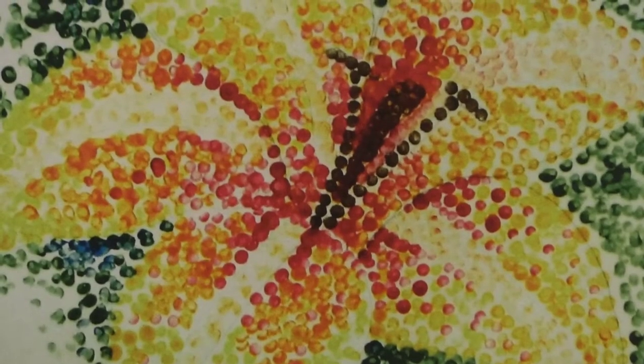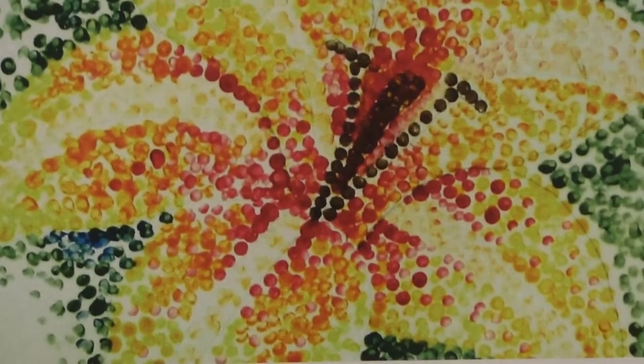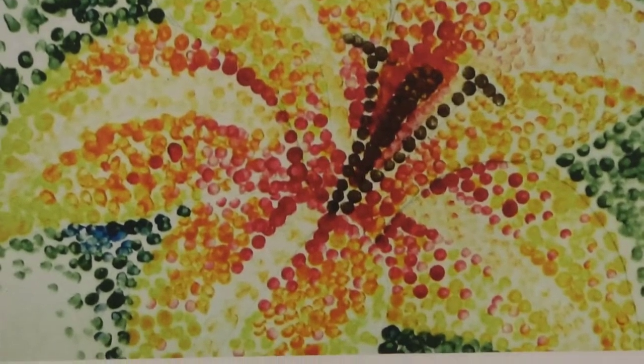Pointillism is a form of painting or drawing in which many small dots of colors are put together to form or create a new color. This way, it mixes the colors right on the paper or canvas, making colors appear more natural and real-looking, almost like colored light. Here's a close-up of a painting where you can see all the individual dots. They are very distinct.